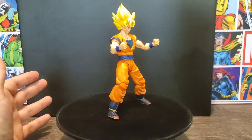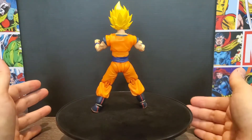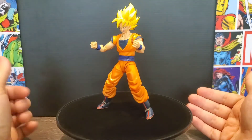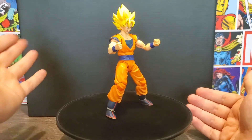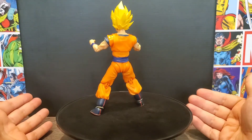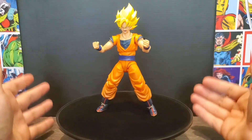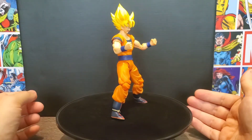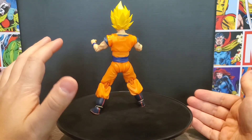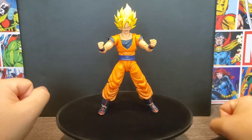The positives: he's relatively cheap for a Tamashii Nations figure and comes with enough to get you by. It would have been great to include a Kamehameha effect piece, but he does have four extra sets of hands and three other faces, so he comes with quite a bit for the price. The cons: there's not much to say negatively — they put him in a good price range. Maybe an effect piece or a Dragon Ball, or even a Dragon Radar, would have been a nice addition since this kind of reminds me of Cell Saga Goku searching for Dragon Balls and training Gohan.